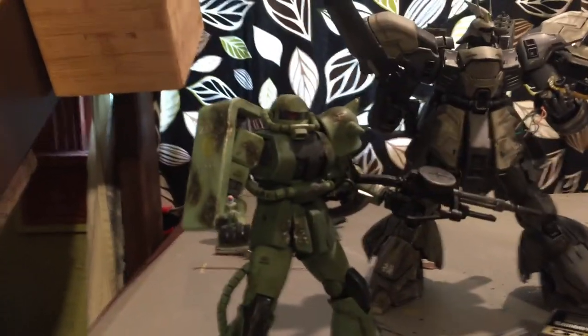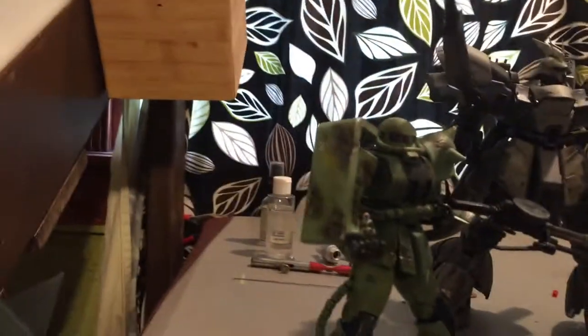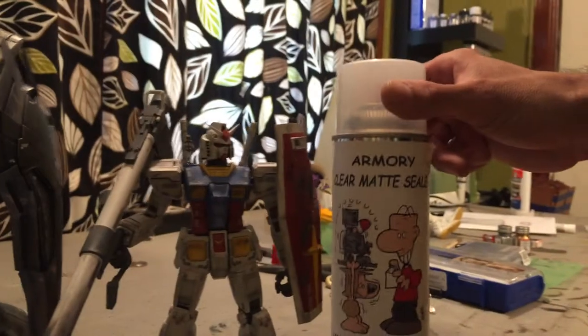Now we're switching over to Jason's builds that he's done to show some new techniques. Basically these are kits that I use this powder to weather — it's really easy to do, you can get it at the hobby store. It's pretty much like makeup — you just wipe it on with this little applicator and you get really cool weathering effects. Just make sure to top it off with some clear coat, otherwise the stuff will just come off when you handle it. Flat clear coat.